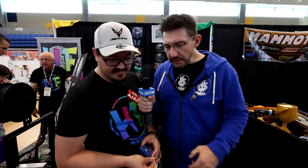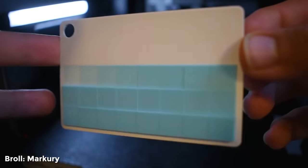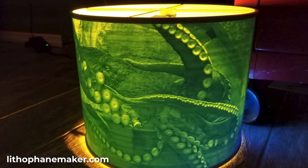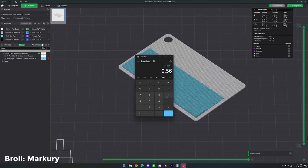With something like this, though, to get the transmission distance of a material you had to print it, shine a light through it, then print another material and shine a light through it, and just see which one was a little bit brighter. Then you'd need either the tools or the means of measuring it to put a number to it, and a lot of that was kind of subjective.